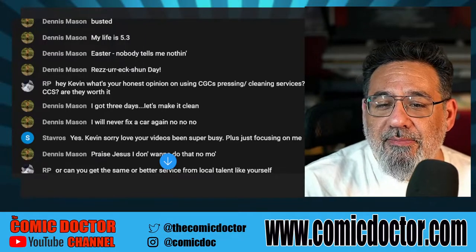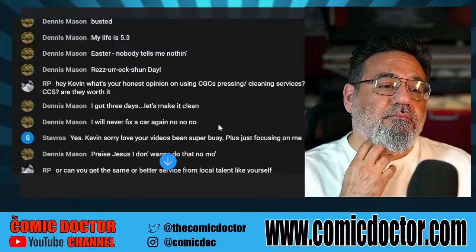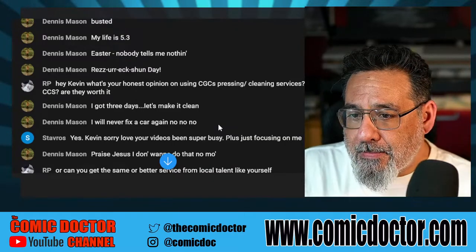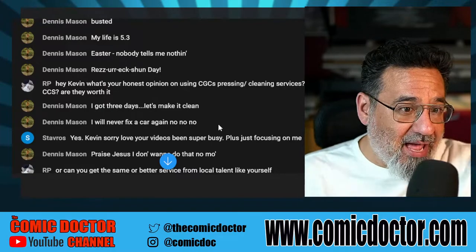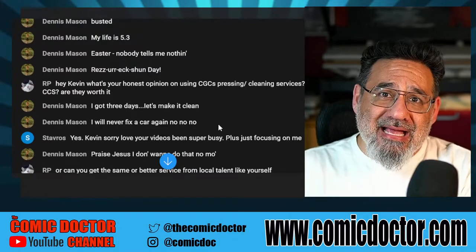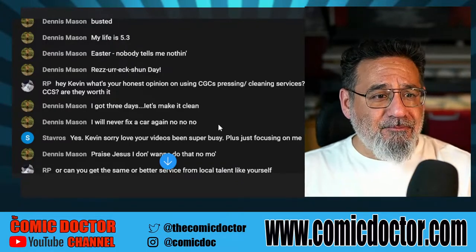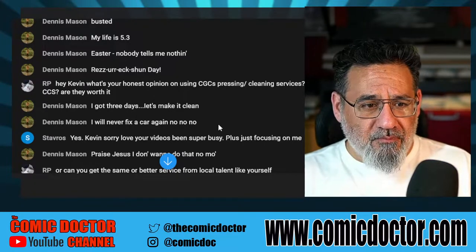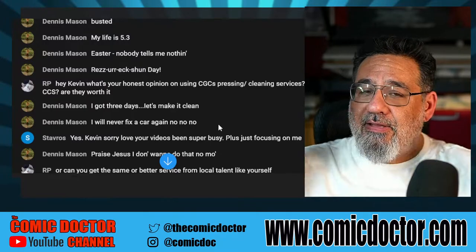RP asks: what's my honest opinion on using CGC's pressing and cleaning service, CCS — is it worth it? No, I don't think so. I think you're better off finding a good local presser, or if they're long distance, someone like me — there are other good pressers out there too. Go back and watch my videos on how to select somebody. The good guys have a waiting list. In Ontario there are a couple of other guys doing this who are quite well liked and have a huge waiting list — because people trust them, have used them, and keep coming back.